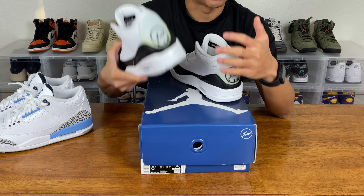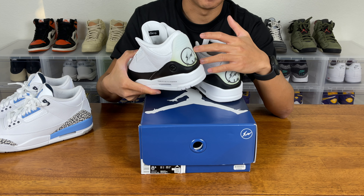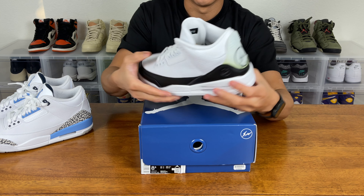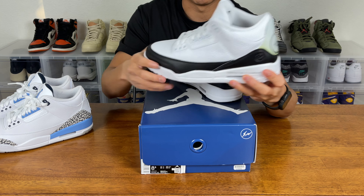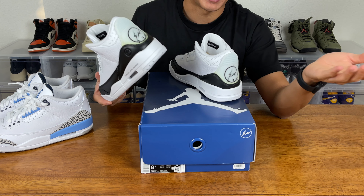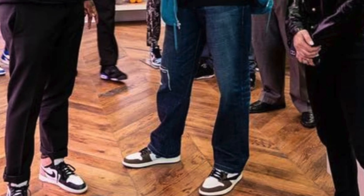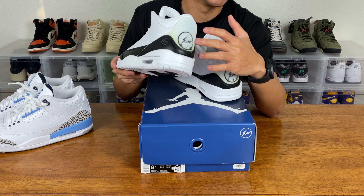Because once you start wearing these shoes and this heel starts oxidizing, this is going to turn pitch dark. And that's something that will just look terrible on a clean all-white and black shoe — and then you have yellow on the back. So unless you're wearing these shoes like MJ with those baggy bootcut pants, it's going to be hard to conceal this.